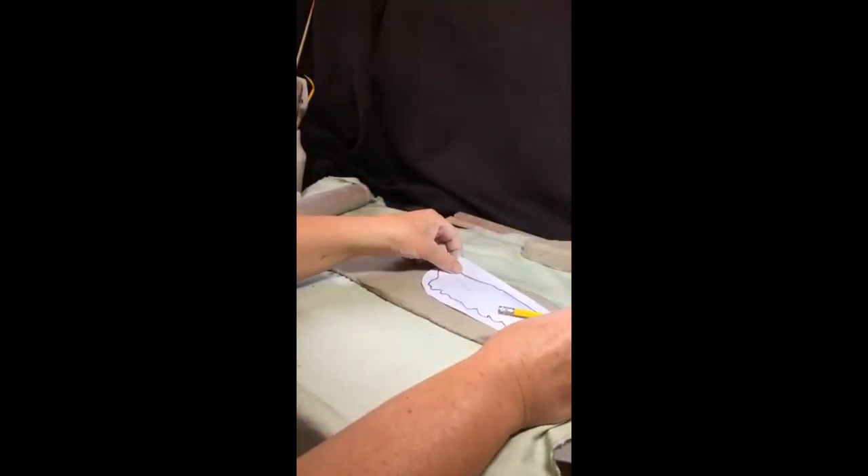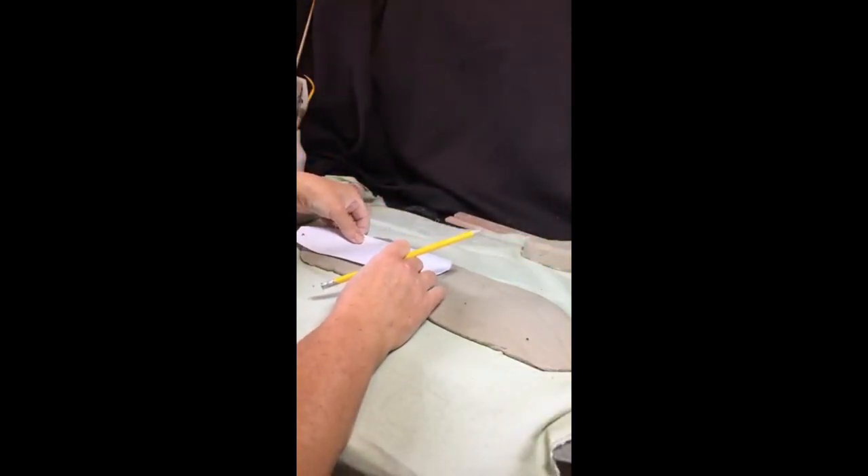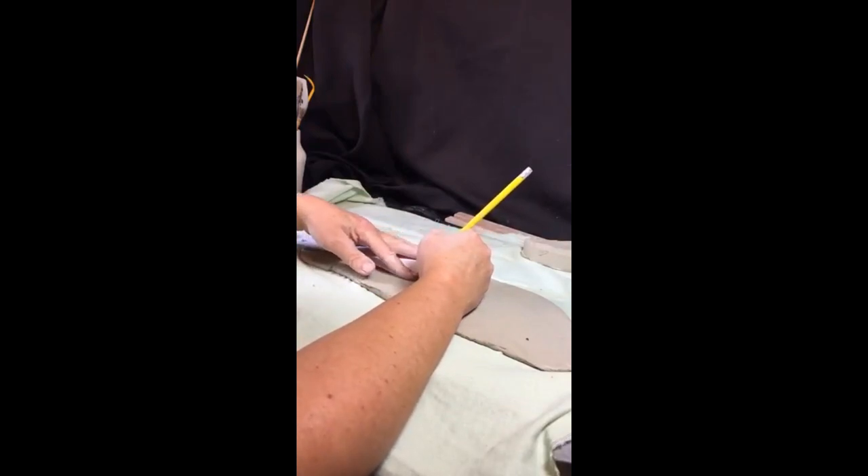Once you've traced over the template on one side, just turn your template over for the second wing. Keep the offcuts because you can layer up feathers with them.